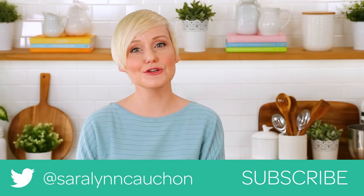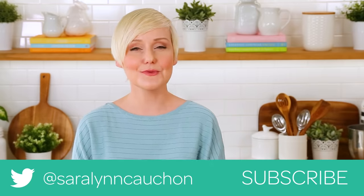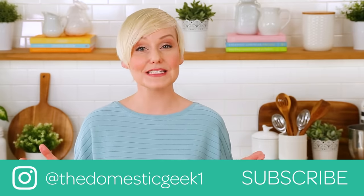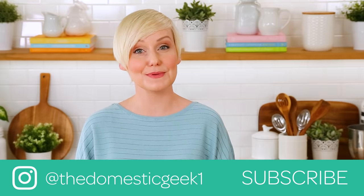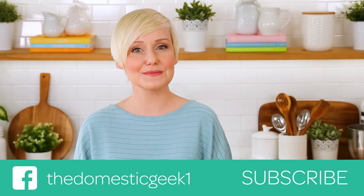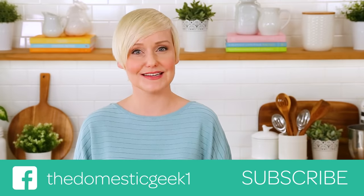I hope you guys will give this delicious recipe a try, and if you do be sure to tweet me, Instagram me, or Facebook me a photo because you all know how much I love seeing your kitchen creations. The full recipe is linked in the description box below. And finally, if you haven't already, be sure to subscribe because there is lots more deliciousness where this came from.